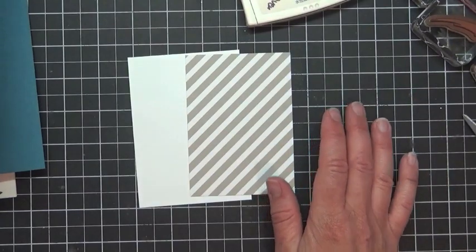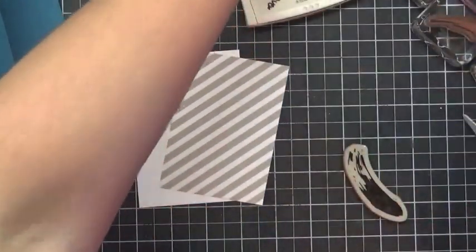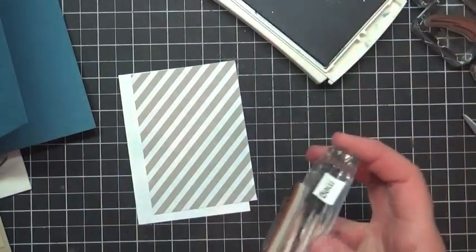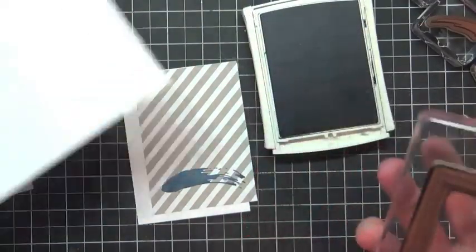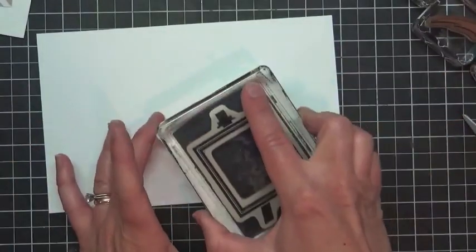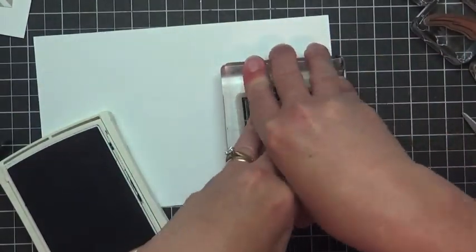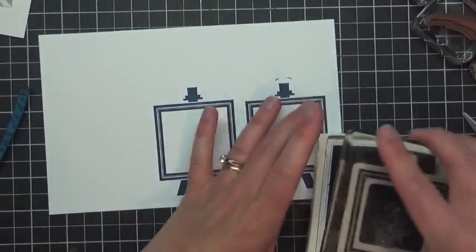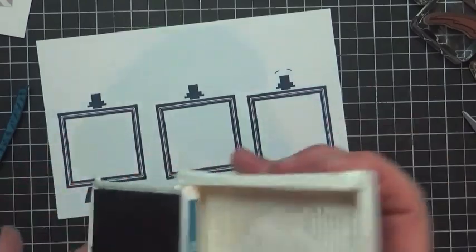I'm going to stamp it before I stick it. I always try to stamp before I stick because you can always flip it over, but once you've stuck it you can't flip it. I'm going to grab my blue swoosh, ink it in Dapper Denim — I like the idea that this is like the base where our easel is going to stand. There is a half sheet of Whisper White card stock included with your kit. You're going to need three of these frames, so go ahead and ink it up and stamp all three at the same time. Whatever card stock you have leftover you could use as extra embellishments. One, two, and then three.